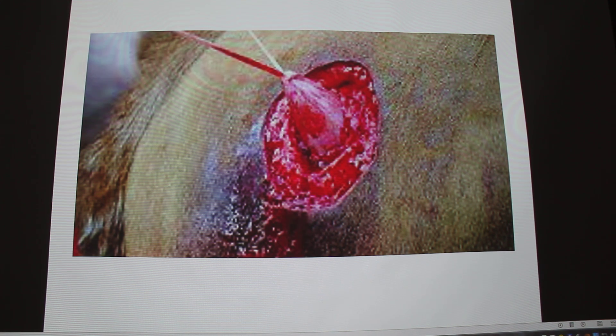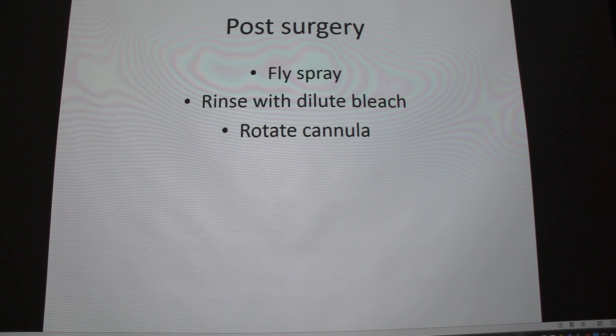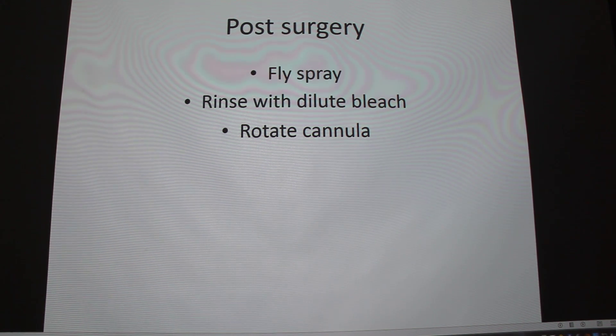You place the cannula in, keeping it in warm water so you can move it around because it's very tough. Then you do some stay sutures and you're pretty much done. Post-surgery is pretty basic — everybody applies fly spray because that smell will attract a lot of flies. You want to do some rinses because it's an open wound and they're kind of just laying in their own filth all day. You also rotate the cannula so the skin doesn't fuse to it — to prevent adhesions.